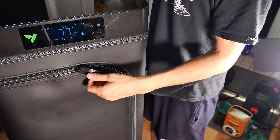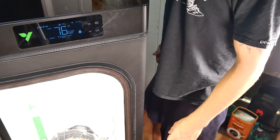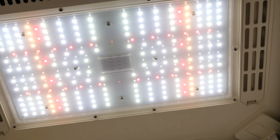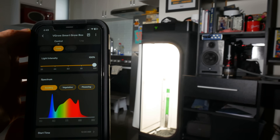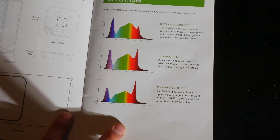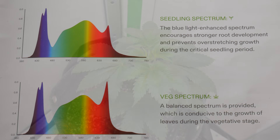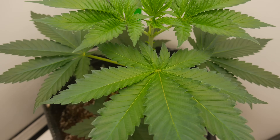Since we are in the seedling stage, we're going to be setting the light schedule to 18 hours on and six hours off, which will continue into veg. The light spectrum at this point is going to be emitting a lot more blues throughout the seedling stage, as opposed to when we're in flower when the light will be emitting predominantly red light. Exposing the plant to higher levels of blue light in the seedling stage directly mimics what the plant would be experiencing in its natural environment — in the spring and early summer we typically get longer days with clear skies, making blue light more prominent.